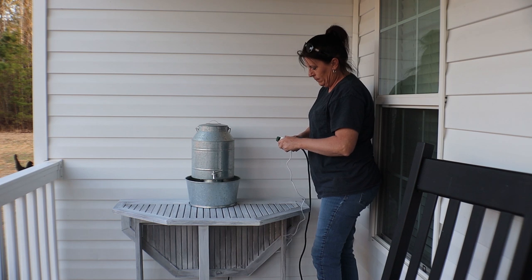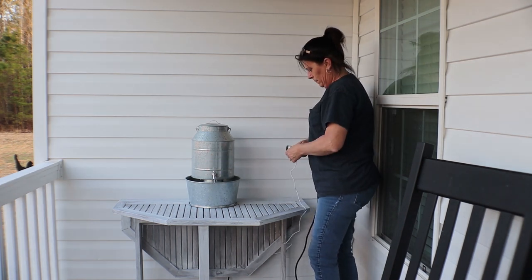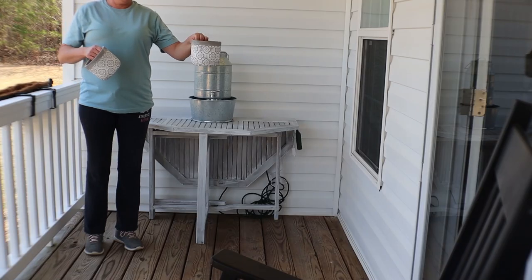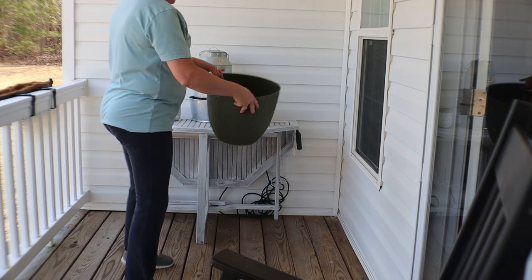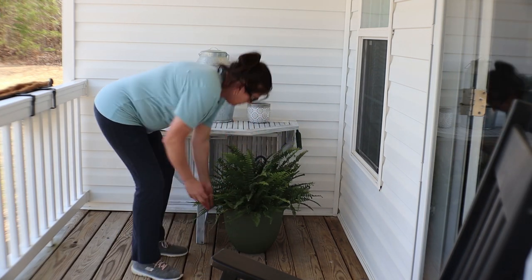What a tranquil and relaxing sound! I'm going to plug a drop cord in so that I don't have to move my table every time I want to plug this up. I'm using two planters from Family Dollar for $5 a piece to plant some flower seeds in, as well as that very large plastic container from Dollar Tree Plus to insert my fern.